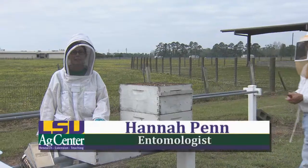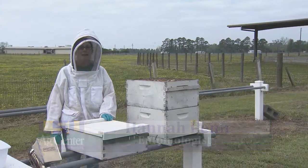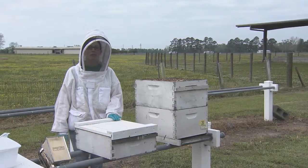Hello, I'm Hannah Penn and today I'm with the LSU AgCenter. We're here at the USDA Honey Bee Lab in Baton Rouge, Louisiana, and we're going to be doing a mite test using powdered sugar.